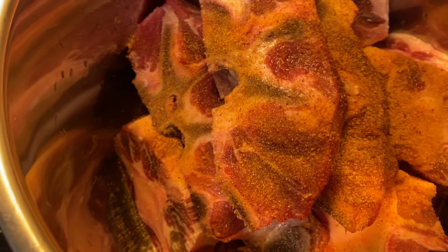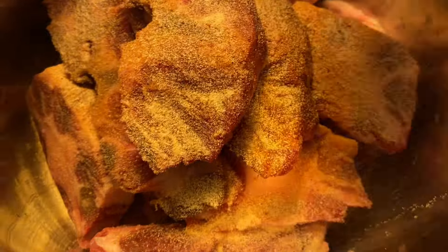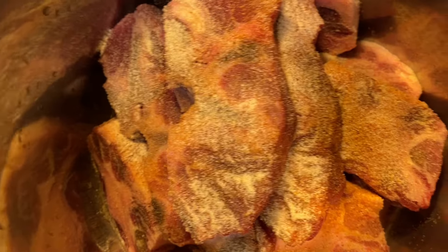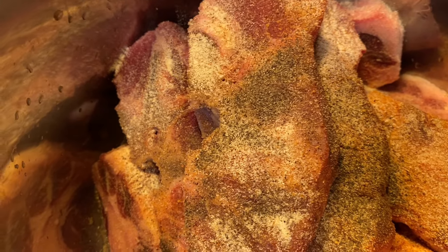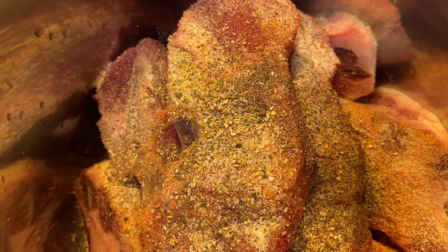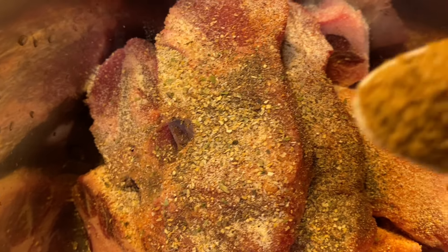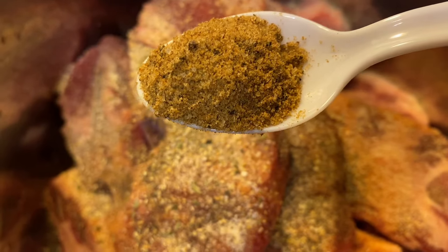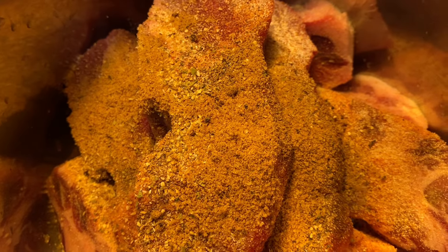I don't put a whole lot of Season All because I'm using some beef bouillon, and I'm not gonna use a whole lot of that either because I don't want this food to be too salty. Adding garlic powder and some black pepper. I'm also gonna add a little bit of this complete seasoning by Badia — just a little bit. Then we go with our beef bouillon, just a little teaspoon — you don't want it too salty.